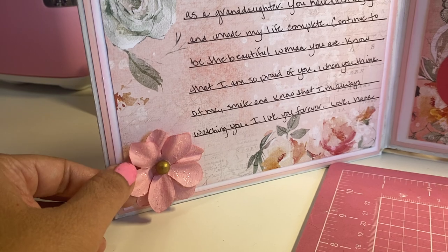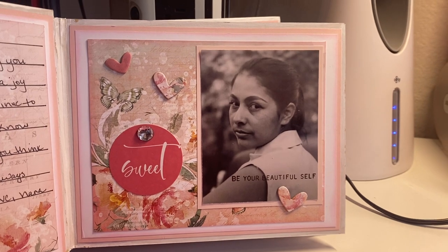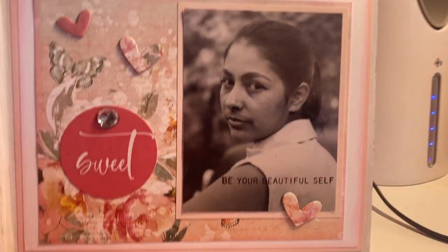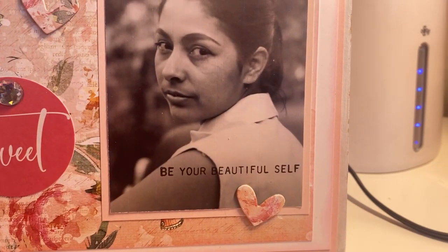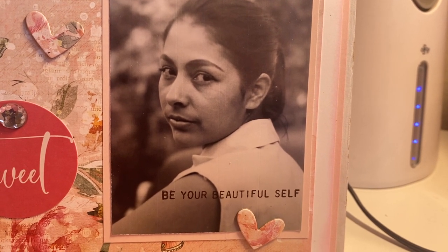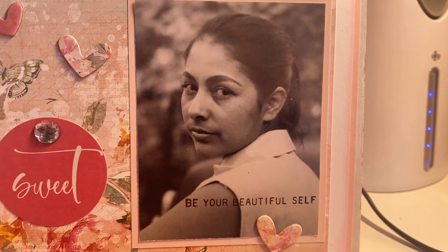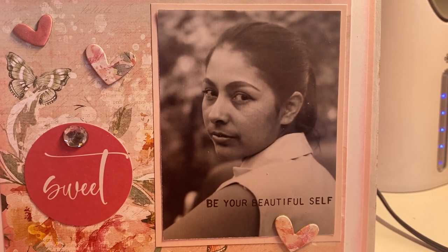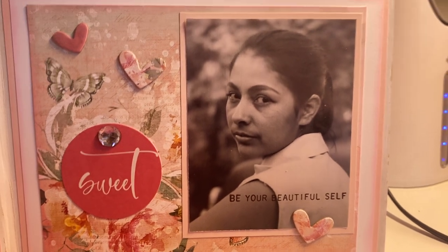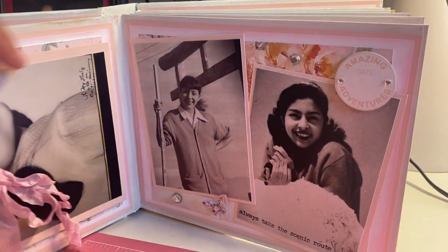I did stickle the flowers. That's the first page. I did use ephemera from the same collection as well as little chipboard pieces. It says 'be your beautiful self' right there. She's so beautiful right here. The sentiment comes from a stamp set from Tim Holtz that one of my crafty friends gifted me a few weeks ago. I just love those sentiments.